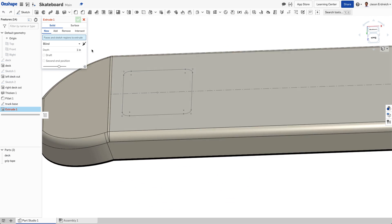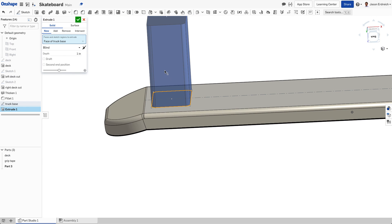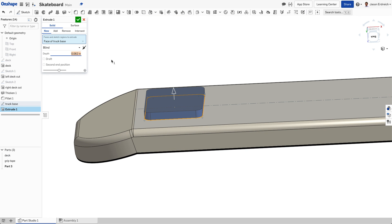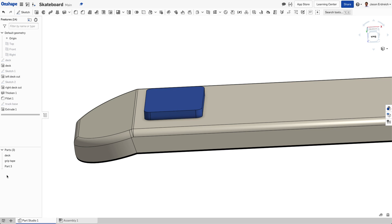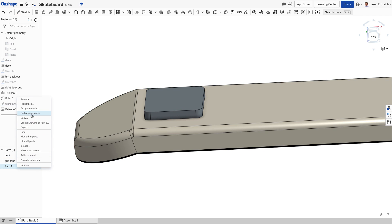We're going to extrude this and make it a new material — this is going to start our truck material. We're going to extrude it to 0.065. That made part three, which we're going to edit the appearance of to make a nice silvery gray. I'm going to rename this to be 'left truck'.